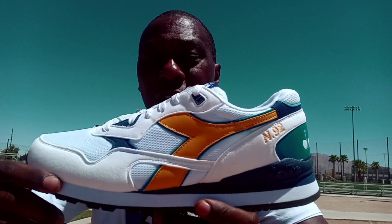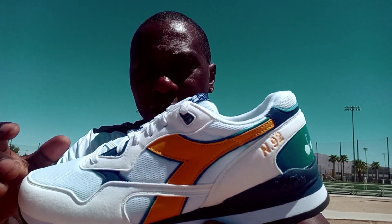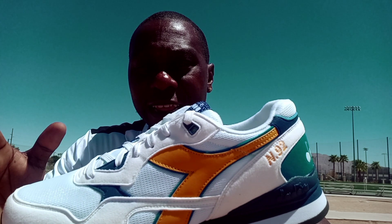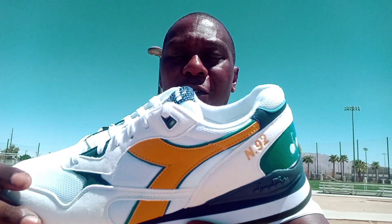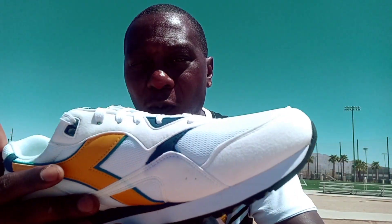Now, on the upper part of the shoe you have two — actually three different types of material. You have a suede material, a netting material, and a leather material. Right here on the toe and on both of the side panels in white is the netting material. And then right here on the toe, on the sides, and right here where the lace holes are at is a white suede material.